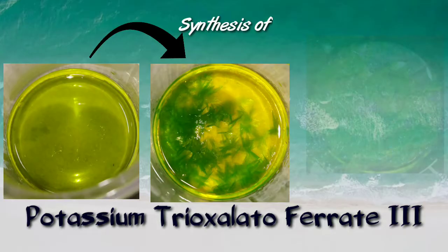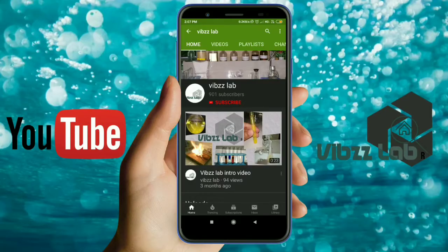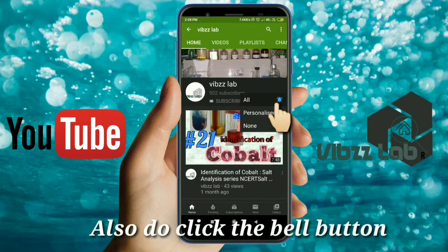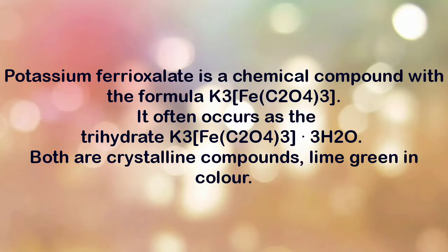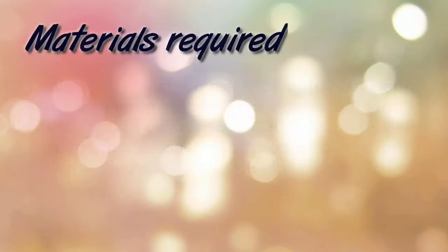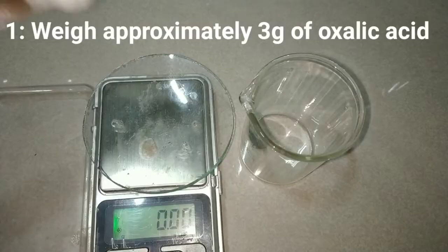Today we would be synthesizing potassium trioxalatoferrate(III). Potassium trioxalatoferrate is a lime green colored crystalline compound. The anion is a transition metal complex containing the iron atom in the +3 oxidation state with three bidentate oxalate ions, and potassium is acting as a counter ion which balances the three negative charges of the complex.